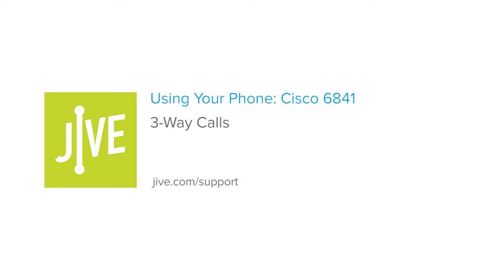I'm going to show you how to initiate a three-way call, or conference call, on a Cisco 6851. A three-way call allows you to speak with two parties at the same time, and essentially creates a mini-conference call on your line.